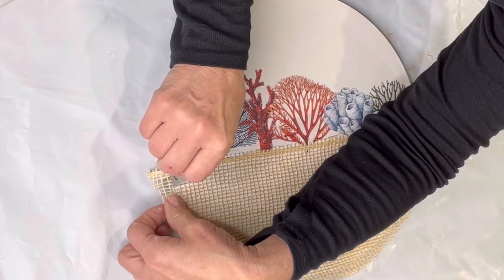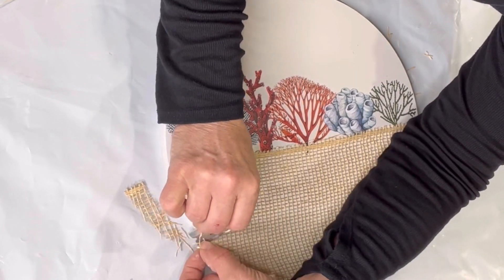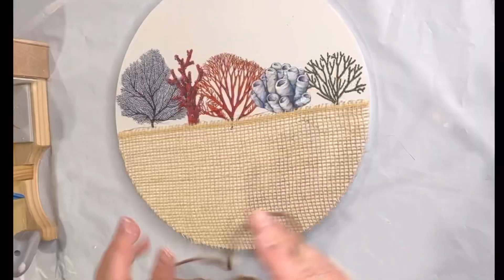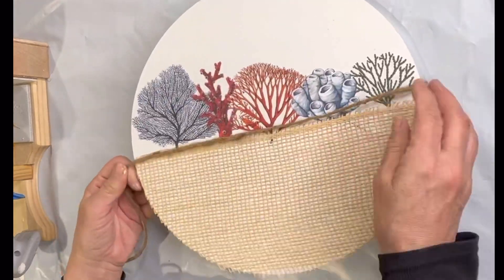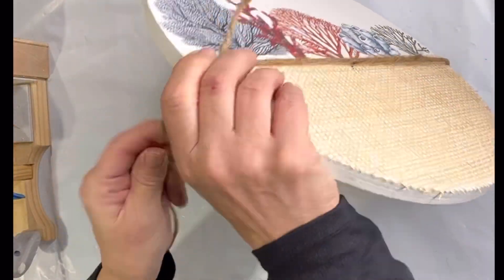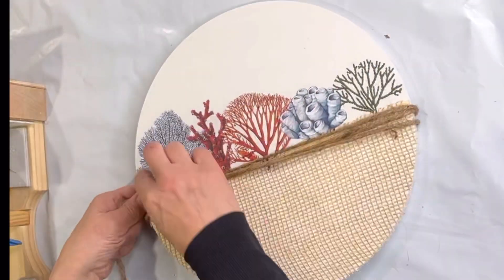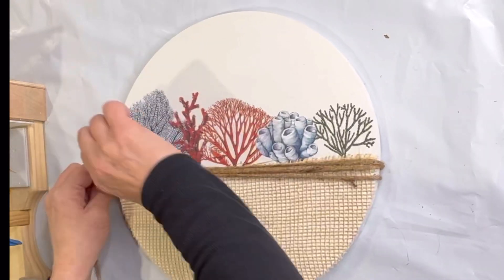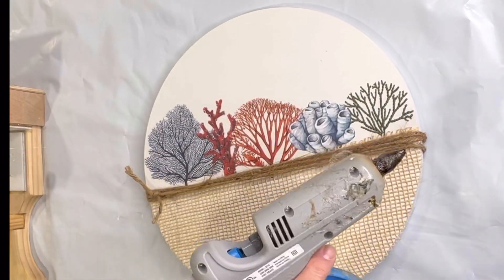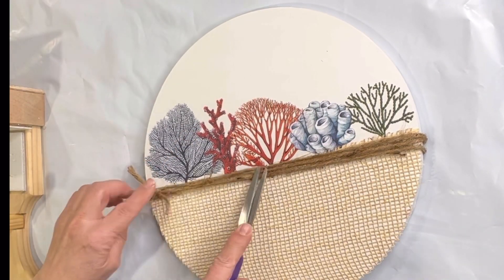Once dry, I'm going to take a razor blade and cut off any excess poly mesh overhanging my board. I went all the way around and removed all the excess. Then I'm going to take some jute and wrap it just in the center portion two to three times and tie it, and hot glue certain sections just to make sure I have good adhesion and it stays in place.